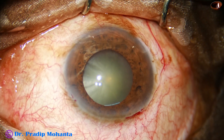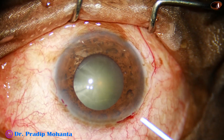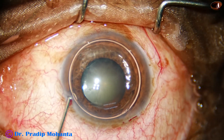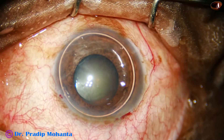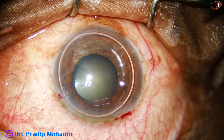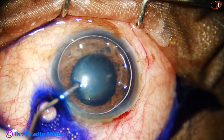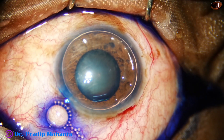The anterior capsule is stained with trypan blue dye. I use the dye underneath an air bubble. There are many colleagues who use the dye directly, but I find that if I use an air bubble, the dye is not diluted by aqueous and staining is quicker.